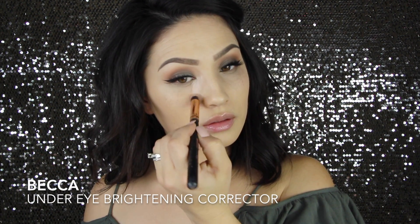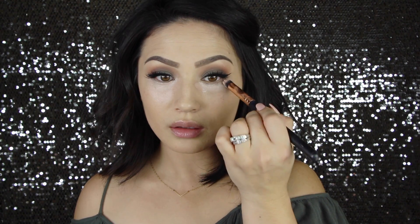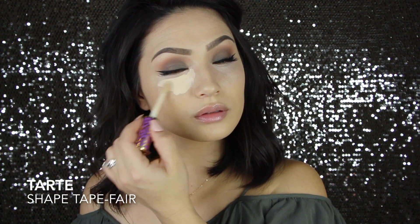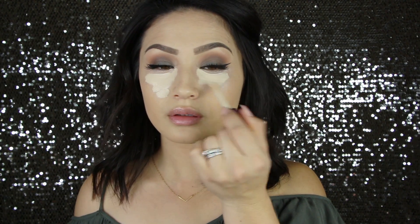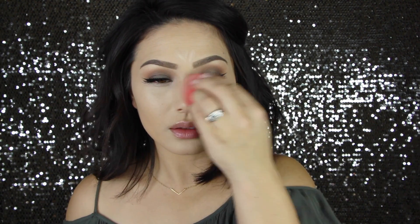Moving on to the face, I'm using my Becca Anuri Brightening Corrector underneath my eyes because I have dark circles. If you don't have dark circles, you could just skip this step. If you do, you need this — it is amazing and I can't go without it. So I'm applying that first, and then I'm applying my Tarte Shape Tape. In my last tutorial, I tried to use something different and it did not work out so hot, so I am back to my Tarte Shape Tape because it never does me wrong. I'm applying that underneath my eyes and down the center of my face, and blending that out with this Morphe sponge that I cannot get enough of.